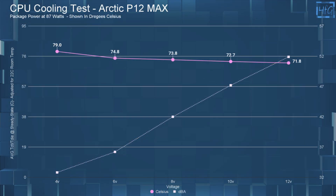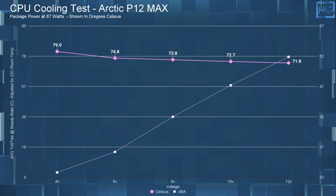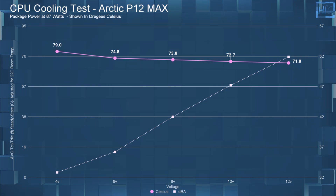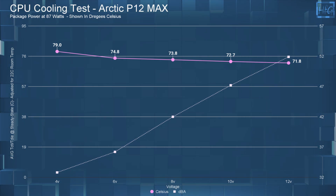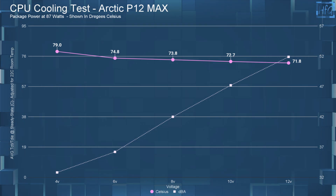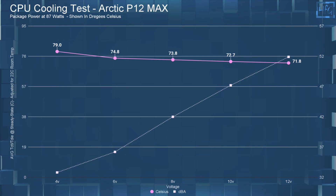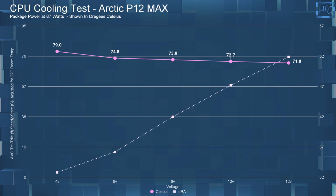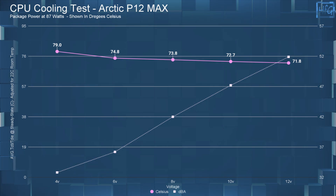Moving on to the CPU cooling performance. At 4 volts, the CPU's average state temperature was 79°C. At 6 volts it was 74.8°C. At 8 volts it was 73.8°C. At 10 volts it was 72.7°C. And at 12 volts it was 71.8°C.